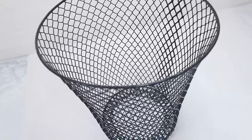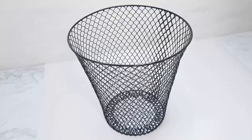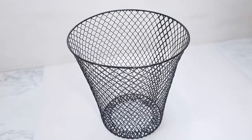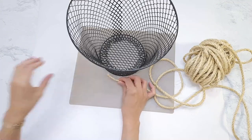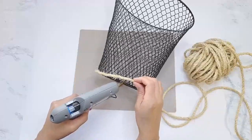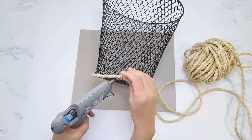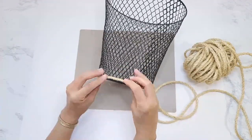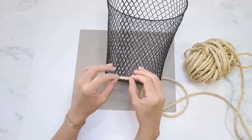For the final DIY I'm going to be using this wire mesh waste basket from Dollar Tree and I'm just going to give it a little makeover. I'm also going to be using sisal rope which I purchased at Walmart. I'm going to wrap the bottom of the basket with the rope using hot glue to secure it in place, so I apply the glue and hold it down until the glue has dried before I move on.